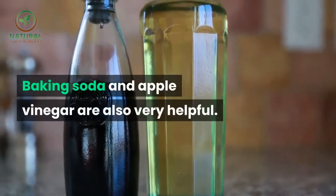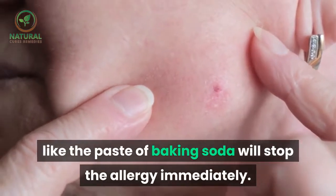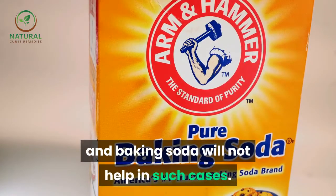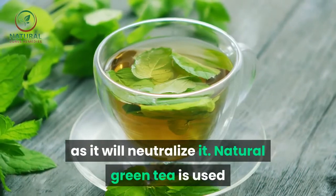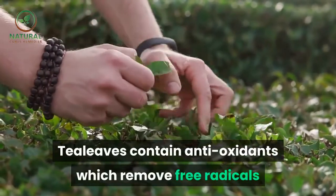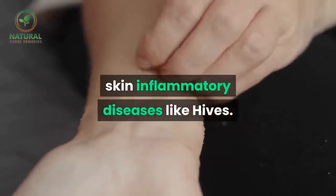Baking soda and apple cider vinegar are also very helpful. Some hives are acidic in nature, so applying something basic like a paste of baking soda will stop the allergy immediately. Similarly, some forms of urticaria are alkaline in nature and baking soda will not help, so apple vinegar is the best option as it will neutralize it. Natural green tea is used by people who get hives caused by emotional stress and work anxiety. Tea leaves contain antioxidants which remove free radicals and disease-causing agents in the blood, making green tea a great deterrent towards skin inflammatory diseases like hives.